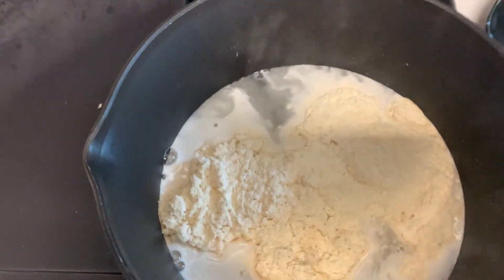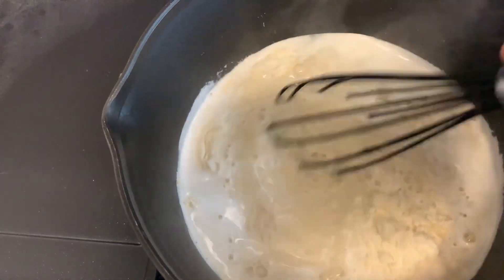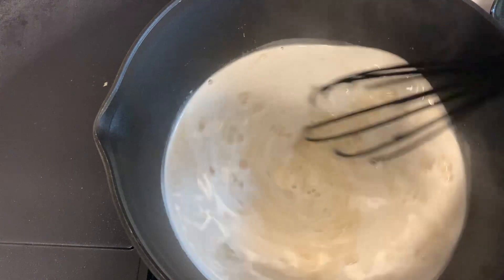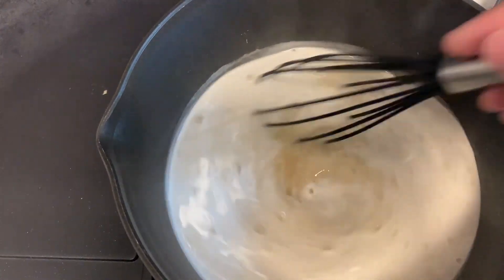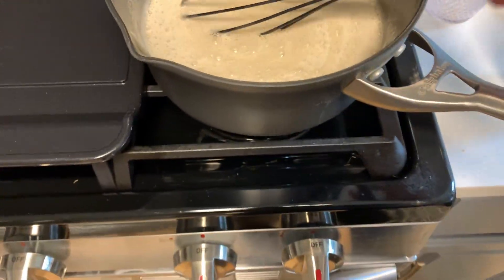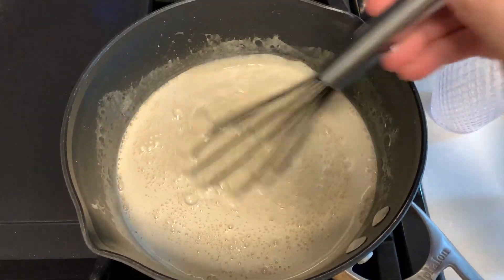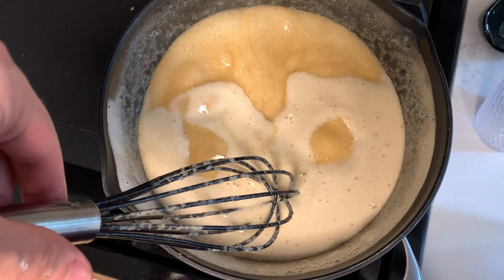Once the water is at a boil, you want to turn off the direct heat and add the dry malt extract. It's best to stir while adding the DME as this reduces the risk of caramelization. Next you want to stir the DME so it's all dissolved before turning the heat back on. Once the DME is fully dissolved you can turn the heat back up — just be careful as this will boil over quickly if not watched. Once the DME starts to boil, let it simmer for a few minutes.